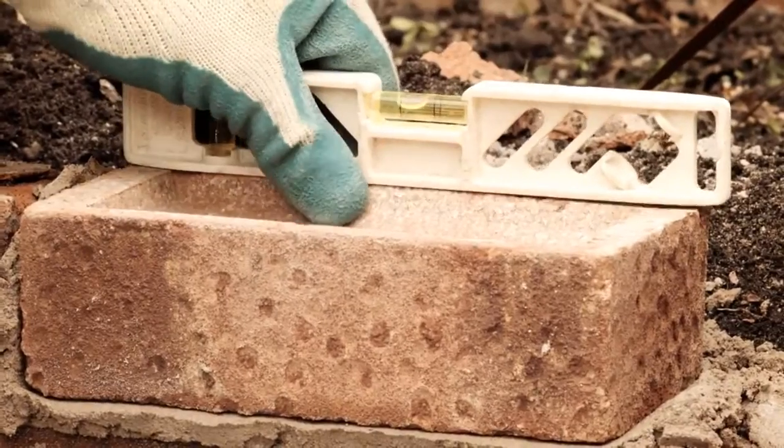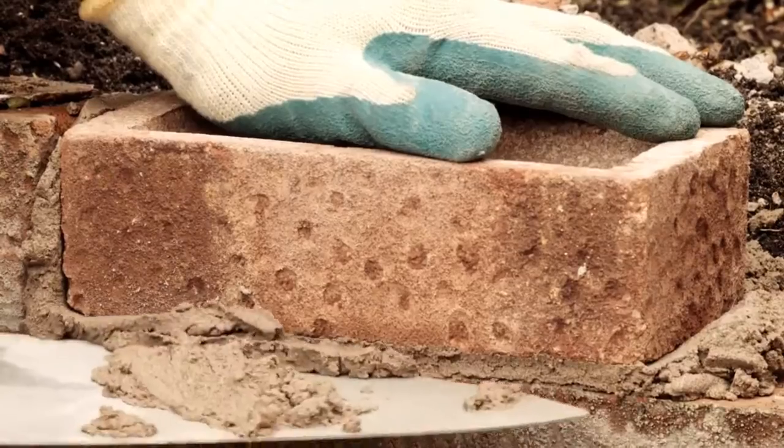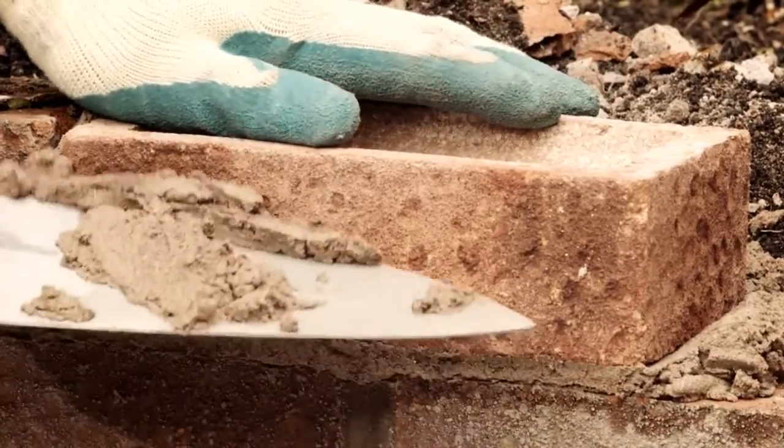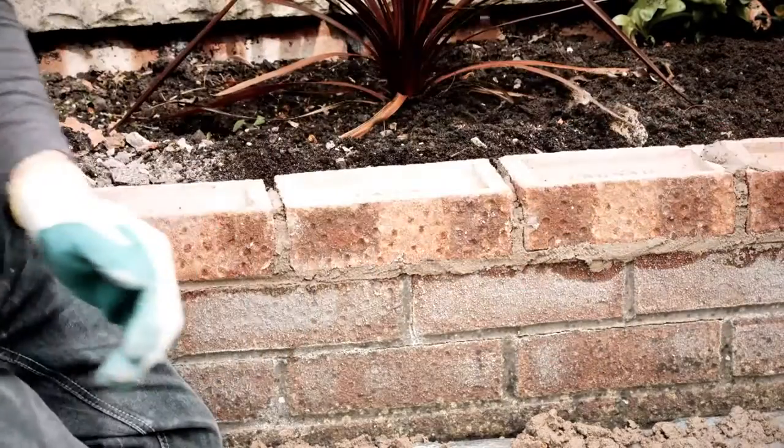Use a spirit level to ensure the laid brick is level. If it's too low, you can always take it off and lay it again. Scoop up and discard any mortar that has been squeezed out. Lay the next brick in the same way and repeat until you've laid all your bricks.